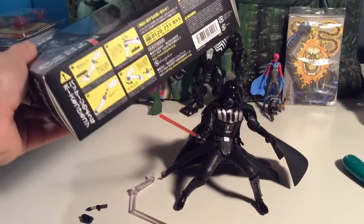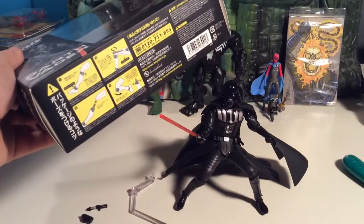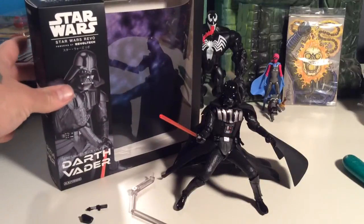There's info on the bottom about how to replace joints and stuff like that with pliers. Anyhow, let's take a look at this guy.